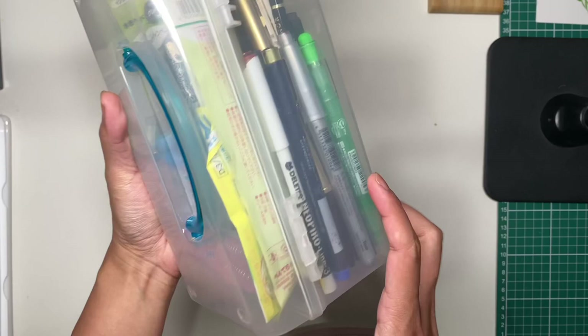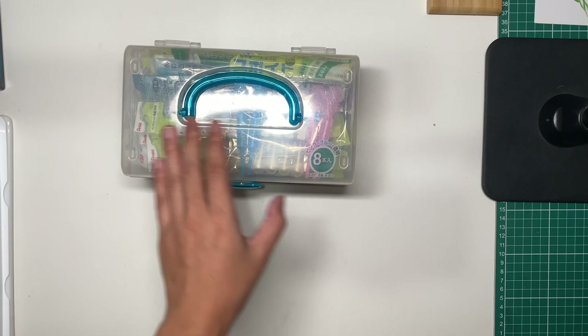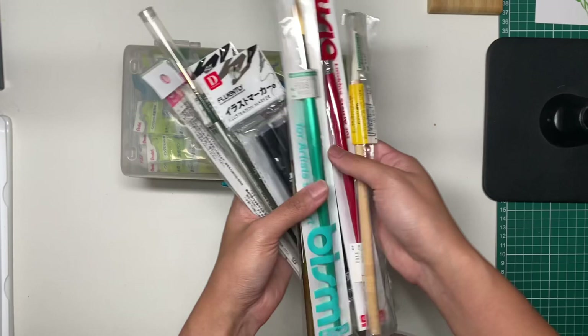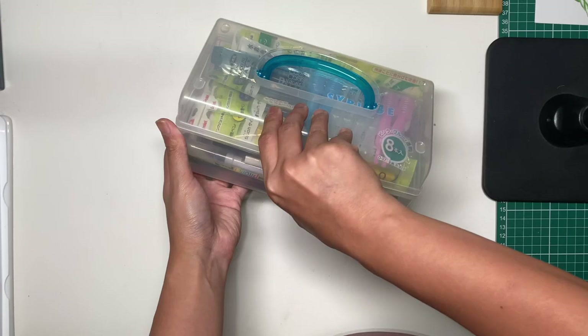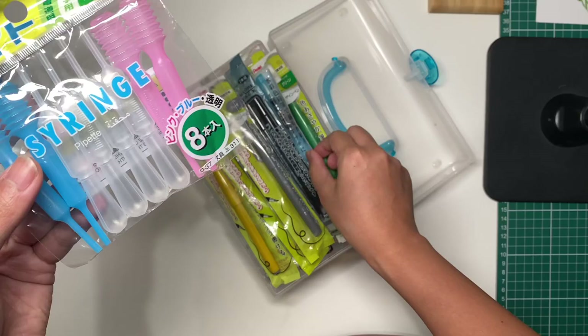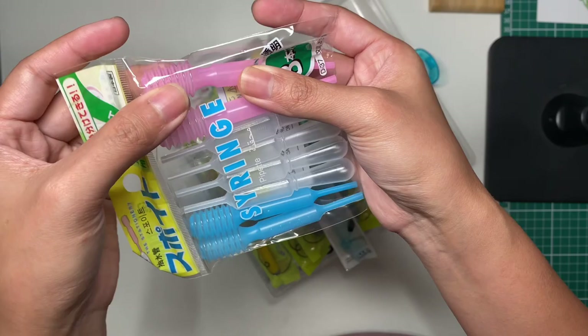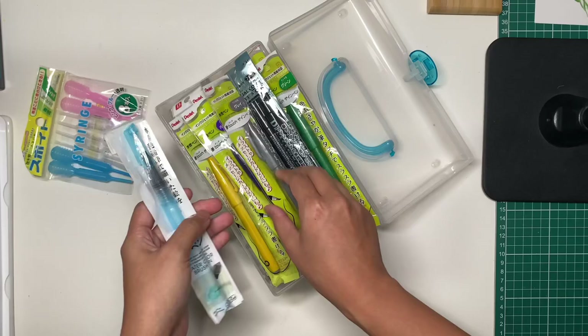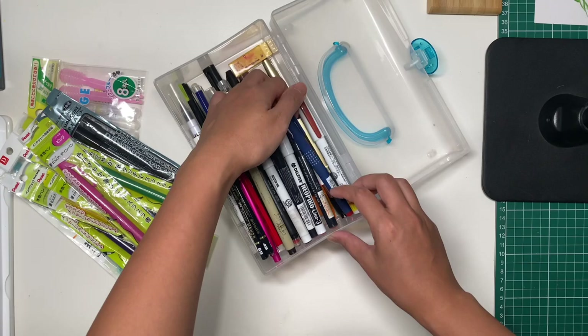Next is this tub of paints and pencils, water brushes — this was also from one lot, including the Kuretake Gansai Tambi set, 48 colors. I was really pleased with this one because it came with syringes, which you use to fill up your water brushes more easily — you retract the water and push it into the water brush. There are also a lot of pens here, different kinds of markers, and I'm excited about the liner pens.